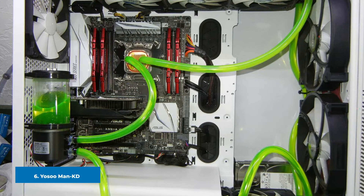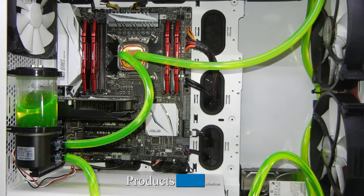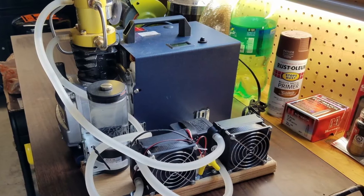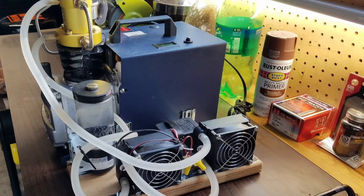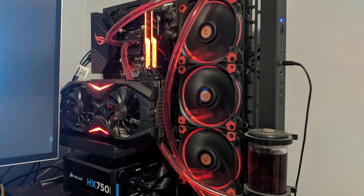The number six position is dominated by the Yosoo Man-KD MS-500 Water Cooling Pump. If you want the best budget water cooling pump, the MS-500 is a super affordable option for those who want decent performance without spending a fortune. It delivers a maximum flow rate of 500 L/hr, enough for most small and medium sized PCs.